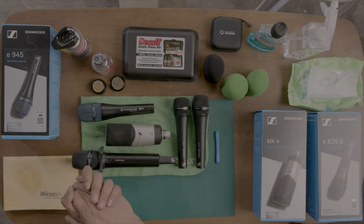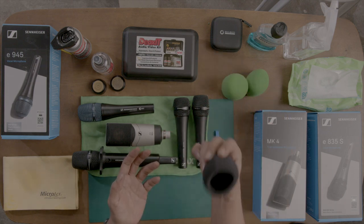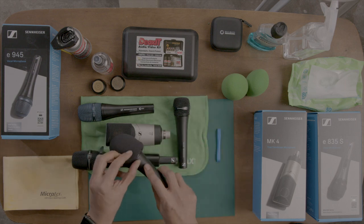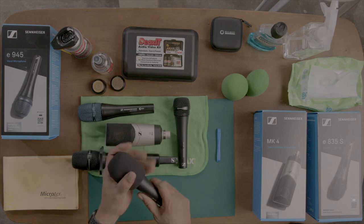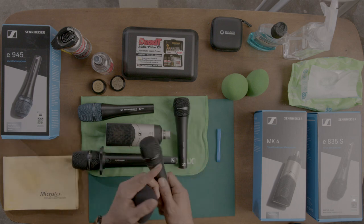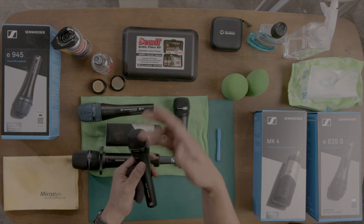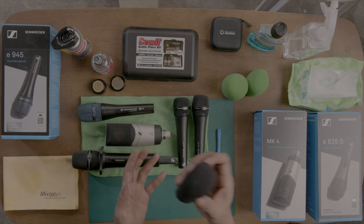But if you don't have your own microphone, I recommend bringing a foam windscreen that you can put on the house microphone, so that you have protection from whatever viruses or bacteria have accumulated on it from use by other singers.